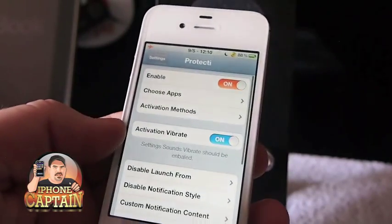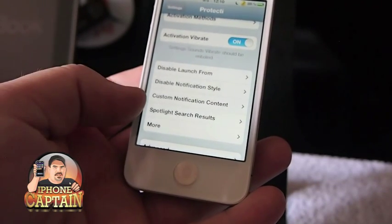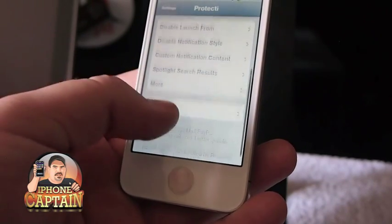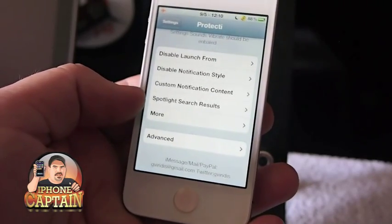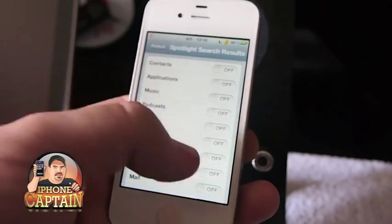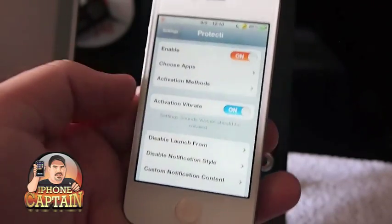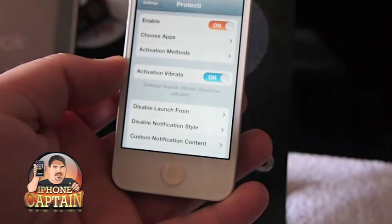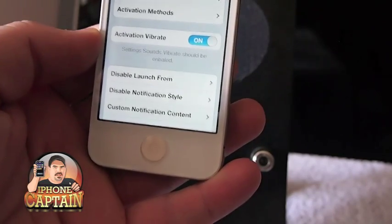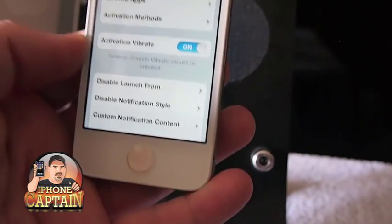Once activated, you can set up anything you want — activate vibrations, disable notifications, and configure Spotlight search however you want. If you don't want emails to come up in Spotlight, you can go in and turn that off, and Spotlight won't search through emails, contacts, or whatever else you configure. This is again a very in-depth tweak. These are three of the best Cydia tweaks for protecting your sensitive material, so check them out. Don't forget to like the video and please post it to your Facebook.